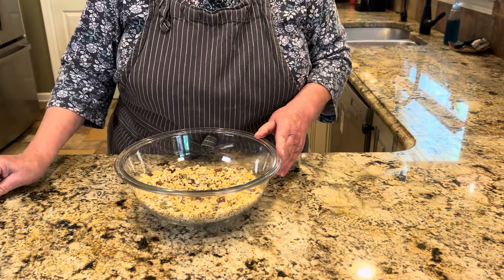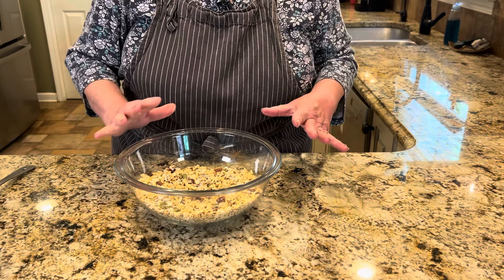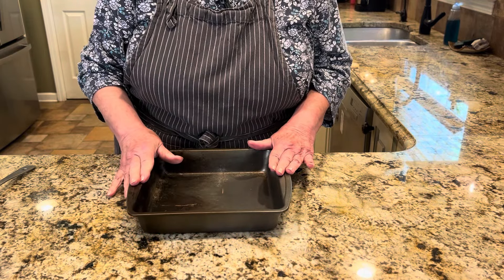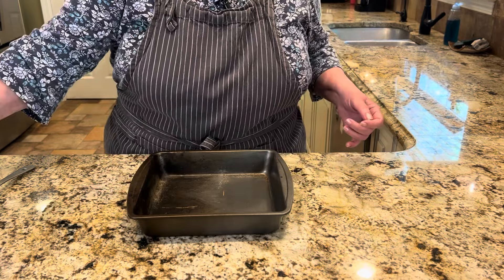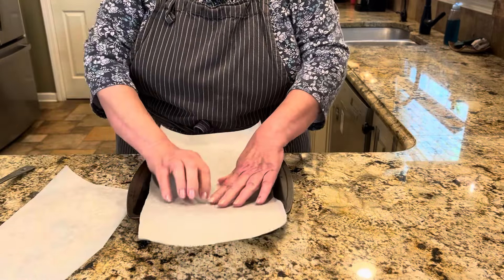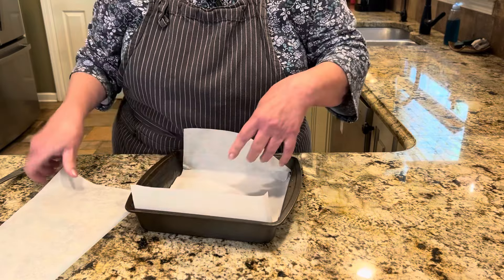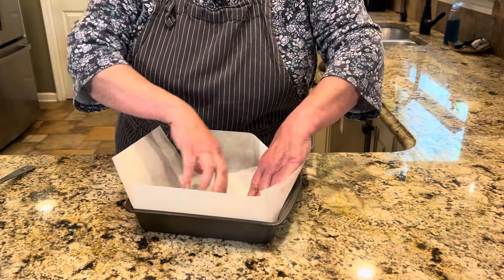Before we get the binding ingredients going, let me show you the pan setup. You need an eight or nine inch square baking pan — what I always called a brownie pan. Line it with two pieces of parchment paper: one going one way along the bottom and up the sides, and the second piece going crosswise. We're not greasing it. This is also not a baked item. The parchment will make it easy to lift the glow bars out when they're ready.